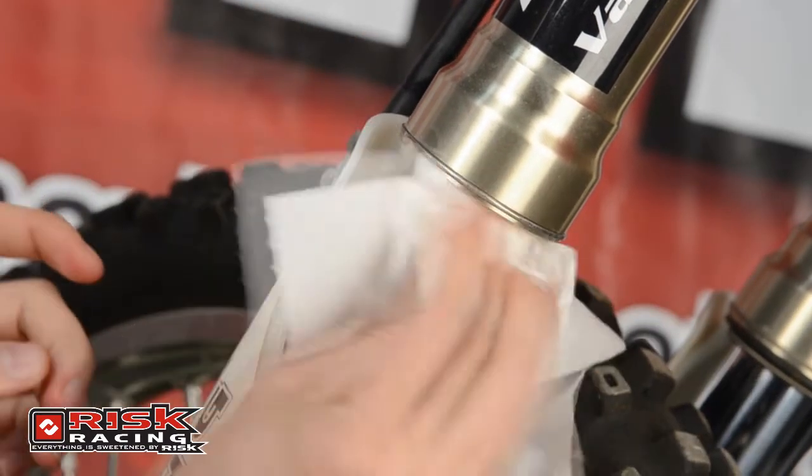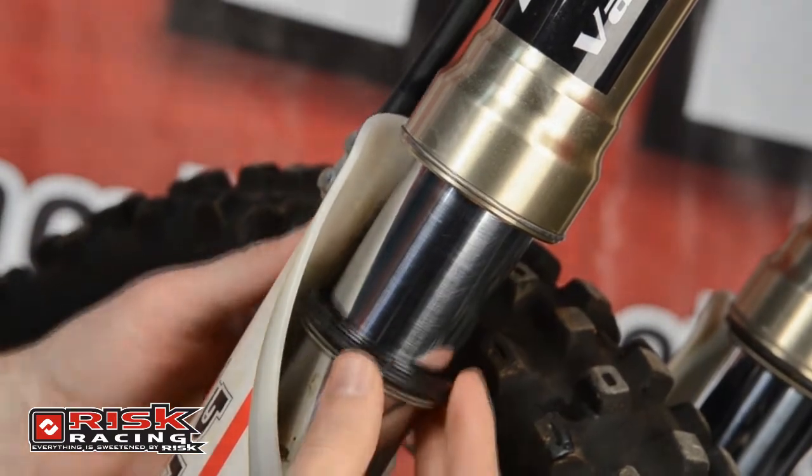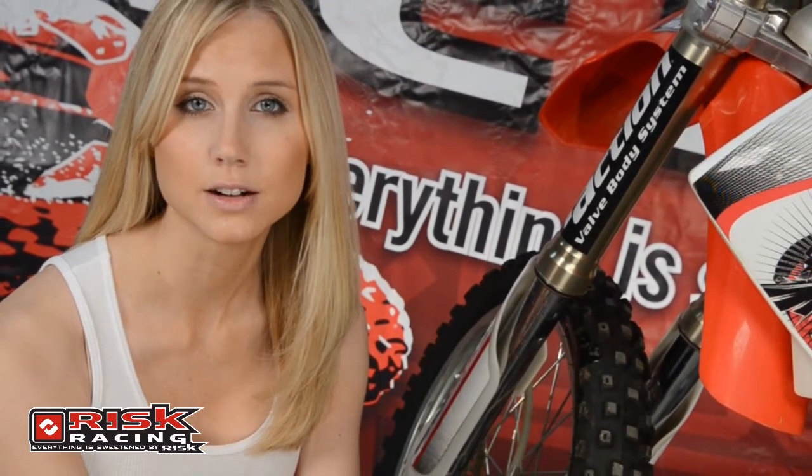Now, just clean the fork up and put the dust seal back in place. It is important to note that although the majority of fork seals leak due to debris caught in the seal, some seals leak because they are torn, damaged, or there is a nick in the fork tube.